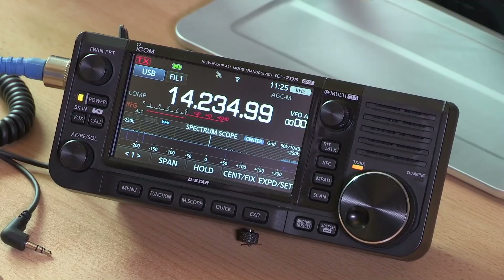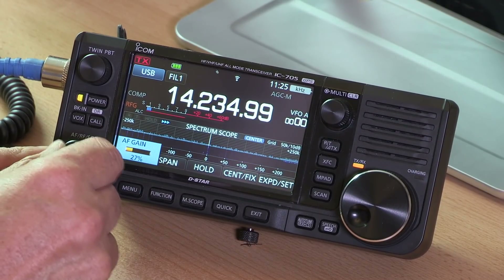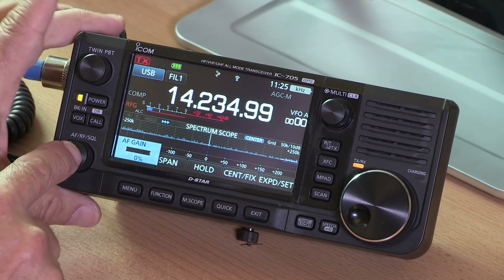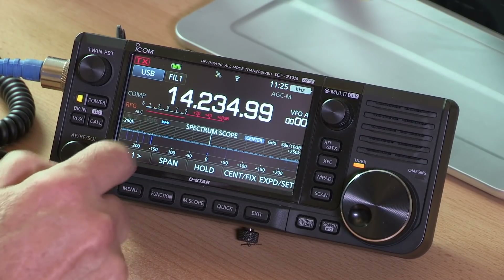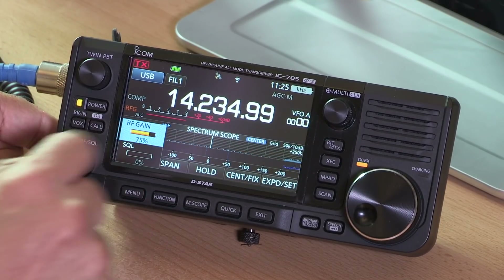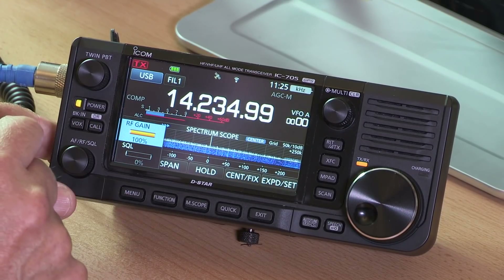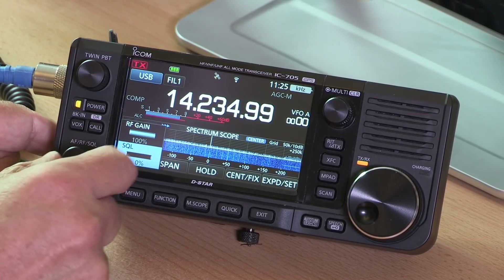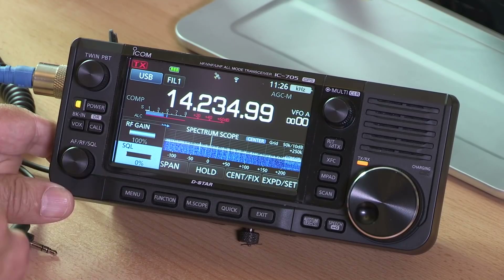A few important buttons around the outside: this is the AF volume control — turn it up there we go. If you press it in once it gives you a couple of options; you can also adjust the RF gain, which we might as well turn up as high as it goes. And this is the squelch — we don't need squelch on HF, but if we did we'd just turn that up and adjust accordingly.